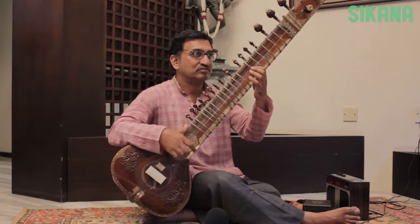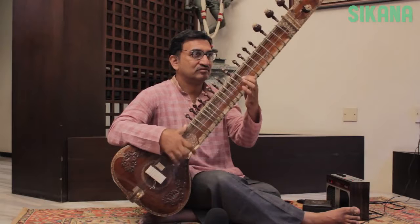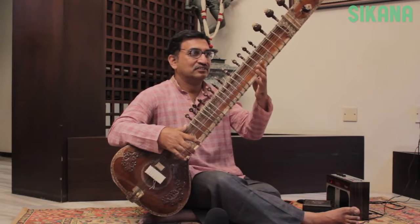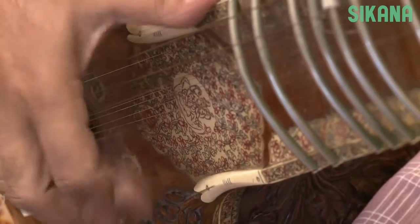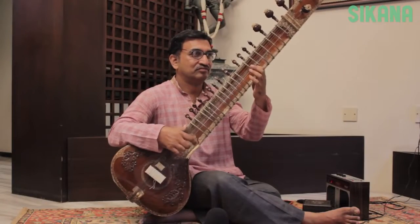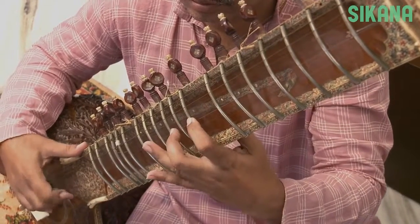Maintain the same strumming pattern and play different notes by sliding the left index finger on the different frets. Now let's play: Da Diri Diri Diri Da Ra Da Ra Da. Let's play a little faster, maintaining the same strumming pattern while you play the different notes.